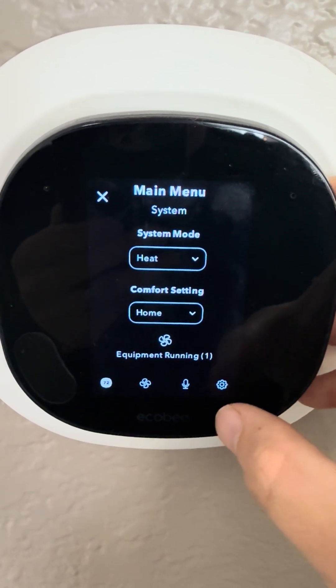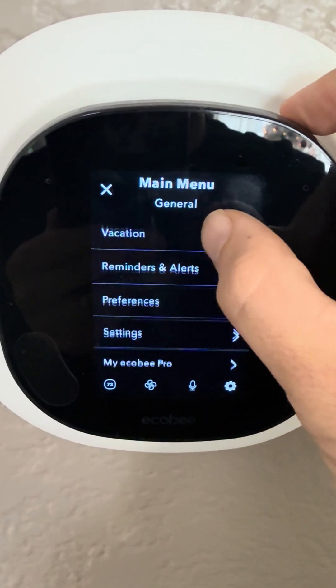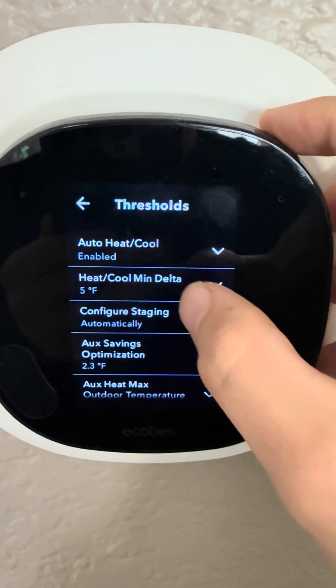You'll click on the three lines, click on the gear, scroll down to Settings, scroll down to Installation Settings, then hit Thresholds.